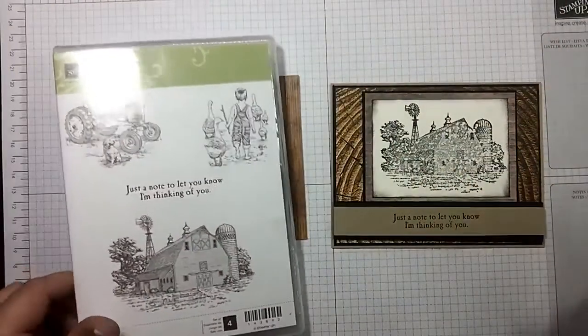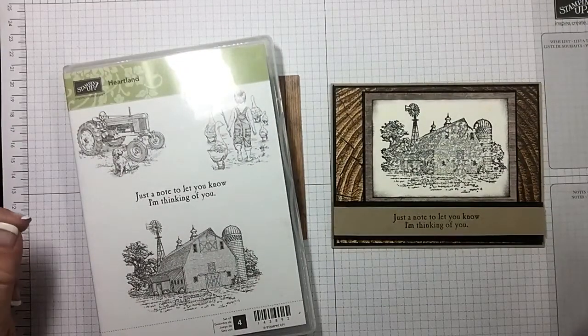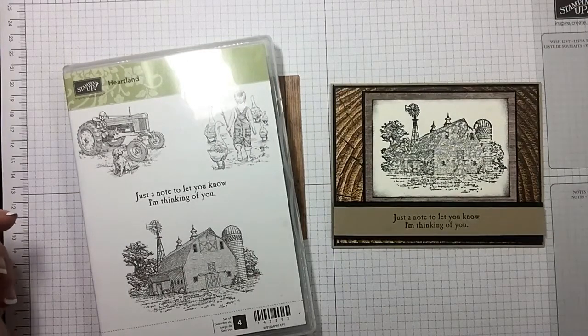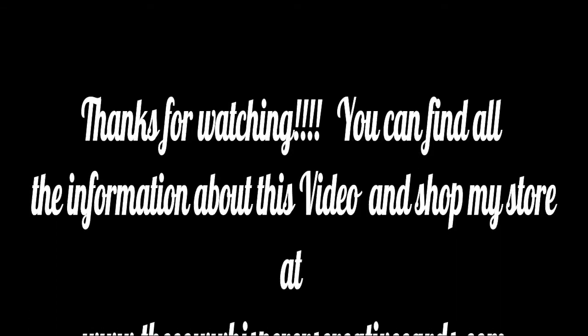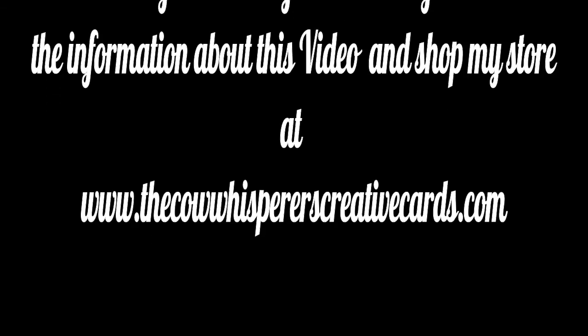I hope you enjoyed today's video. If you did, please make sure and give me a thumbs up and subscribe to my YouTube channel. As always, if you're looking for an independent Stampin' Up demonstrator and you live in the United States, I'd love to be your gal and sure appreciate your business. I have listed two more videos at the end of this one that I think you may enjoy. Have a wonderful day and happy crafting. See you next time!